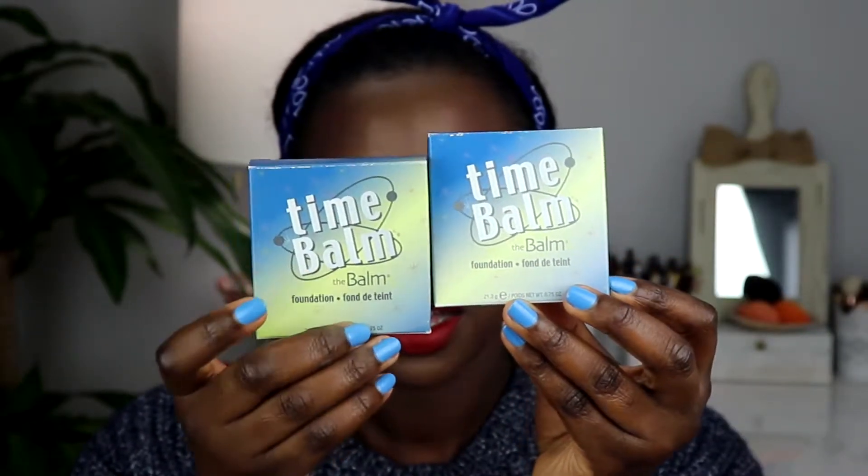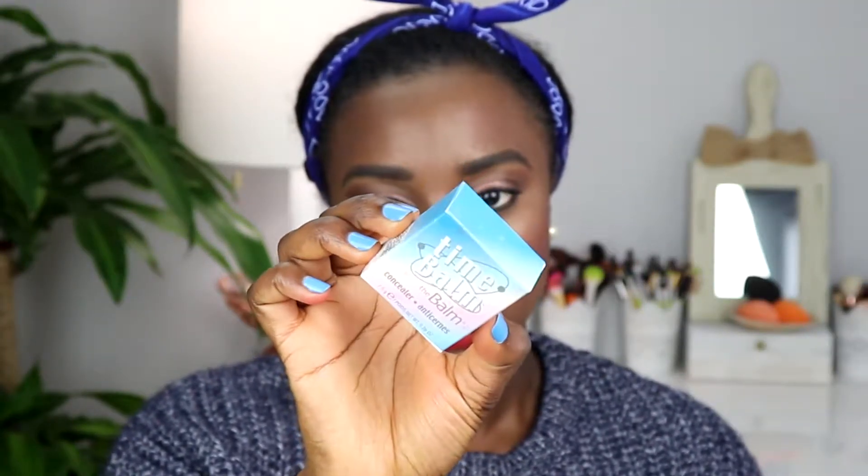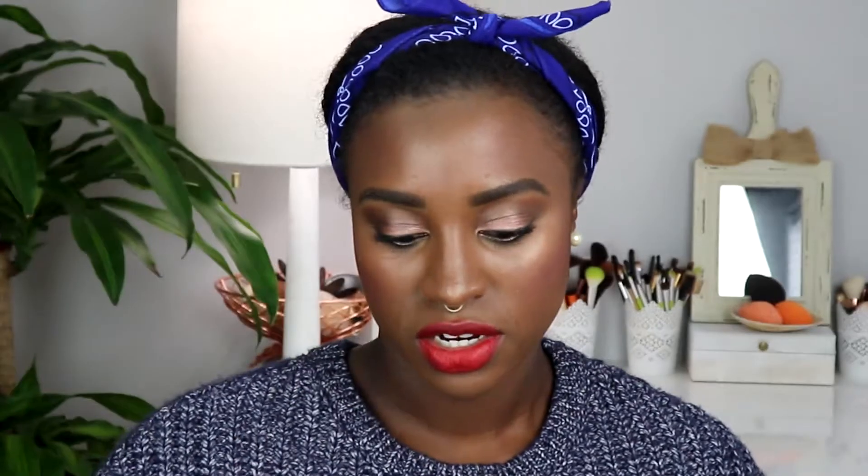So this is the Time Balm Foundation from the Balm Cosmetics, and then I got the concealer also. It comes in similar packaging. It comes in eight shades and I have two of them right here.